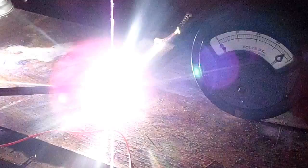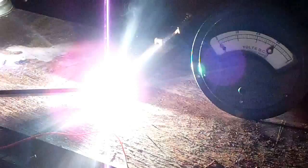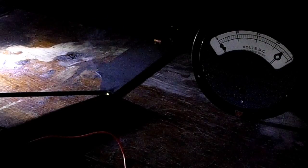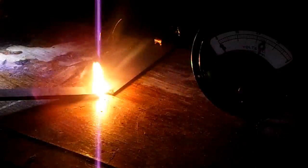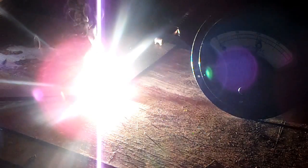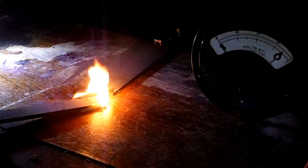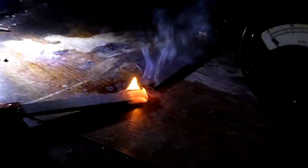Here we go. Whoa! Now I would call that a good run.